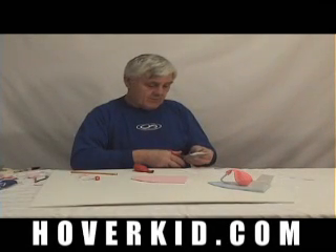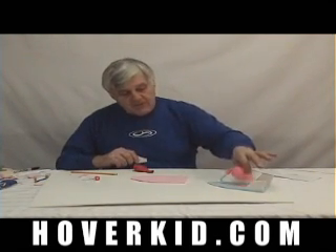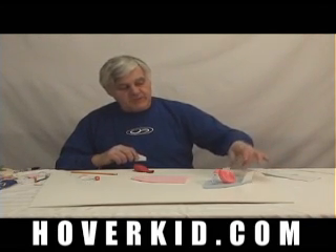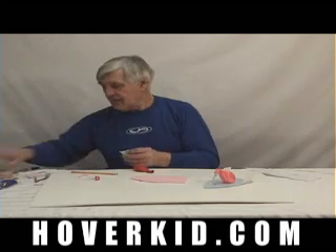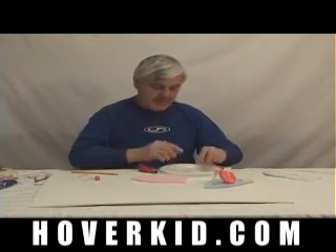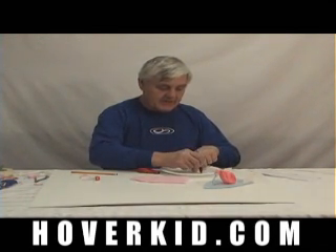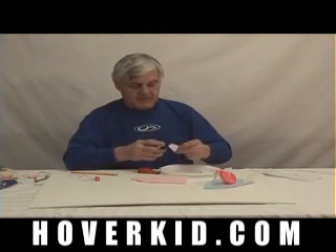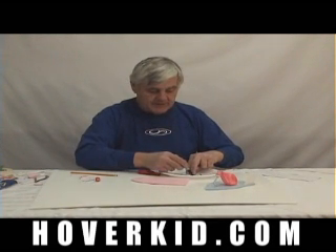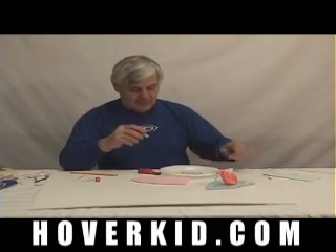The fin serves one primary purpose and that is to hold the balloon in the center. If the balloon gets off center, these things will just go in circles. So when the balloon is inflated, it goes between the two fins. Their primary purpose is to hold the balloon in the center. The secondary purpose is so it looks like they do something — so it looks like they make the whole thing stable in directional stability.